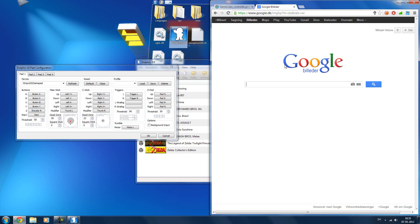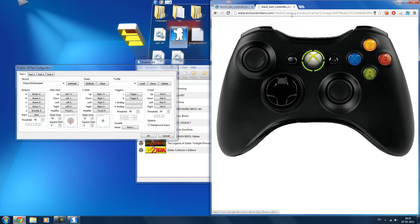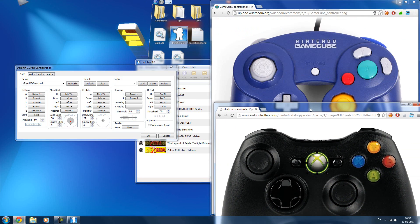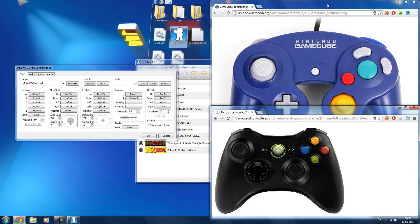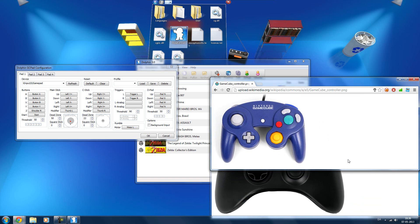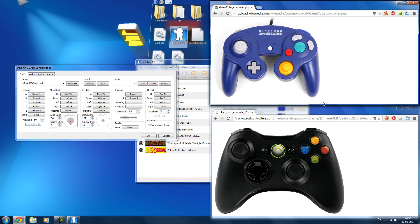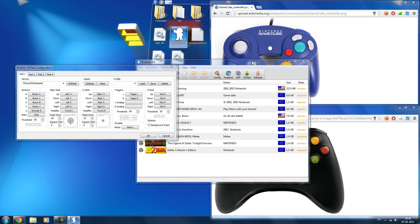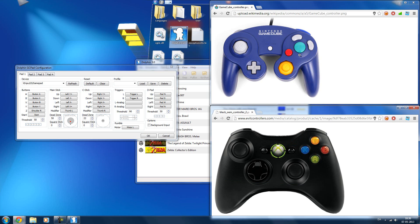I'm just going to show you my recommended setup. The A button on here is the big A button on the GameCube controller, and I like to set that as the default A button on the Xbox controller.